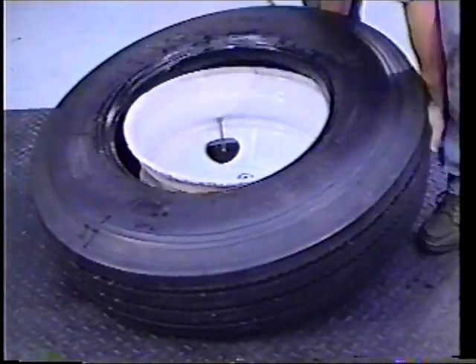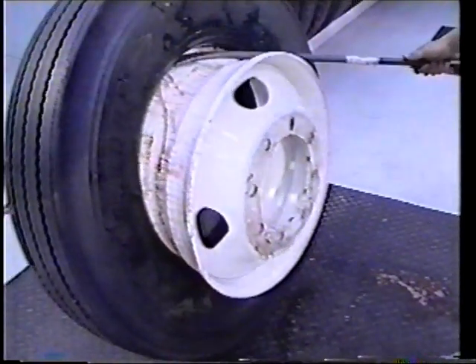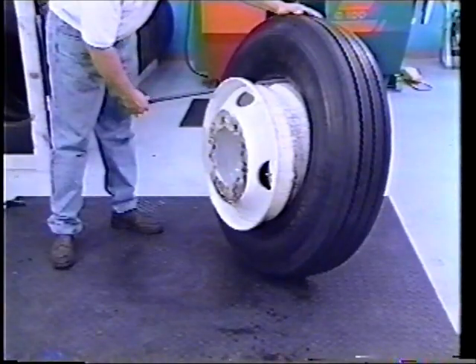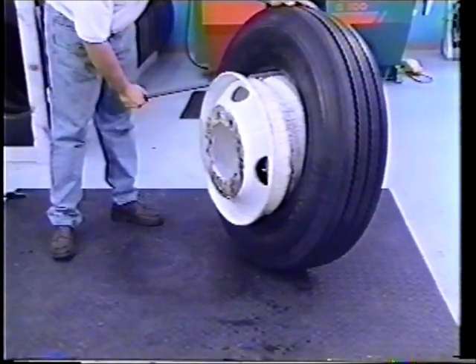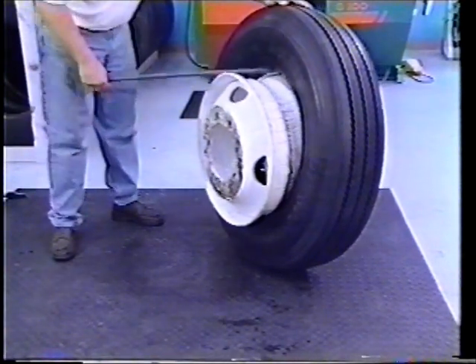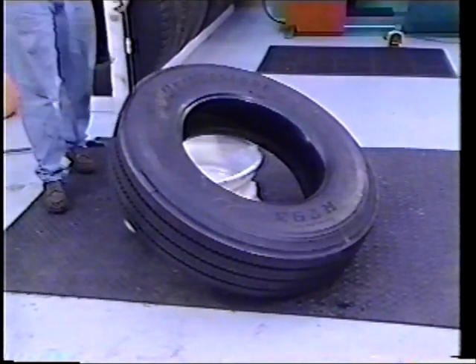Lift the tire assembly into a vertical position and insert the straight end of the T45A tire iron between the tire bead and the back rim flange, until the tip hooks over the back side of the rim flange. Holding the tire iron as shown, lower the tire assembly while pulling up on the tire iron. A rocking or bouncing action may be necessary to pry the rim out of the assembly in some cases.